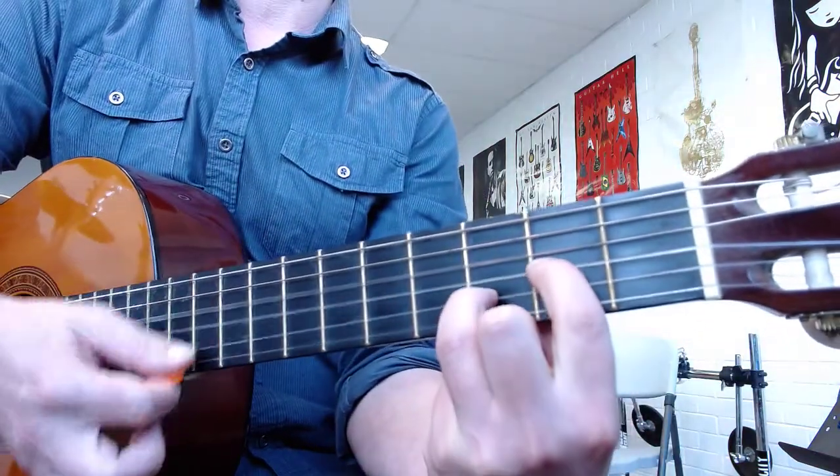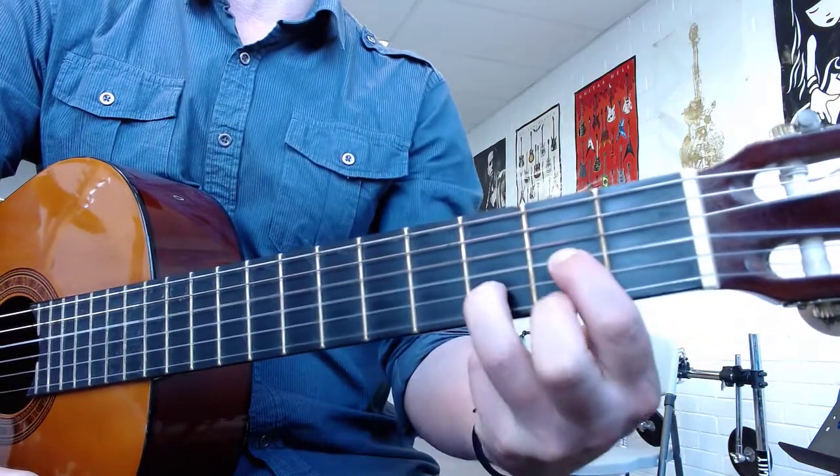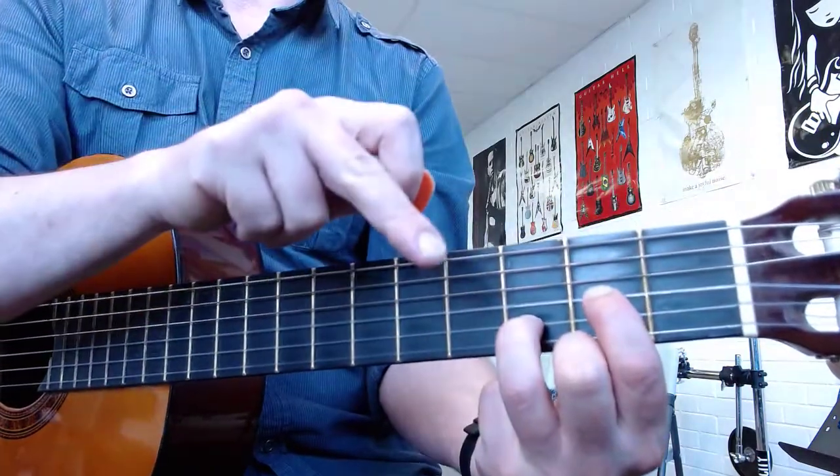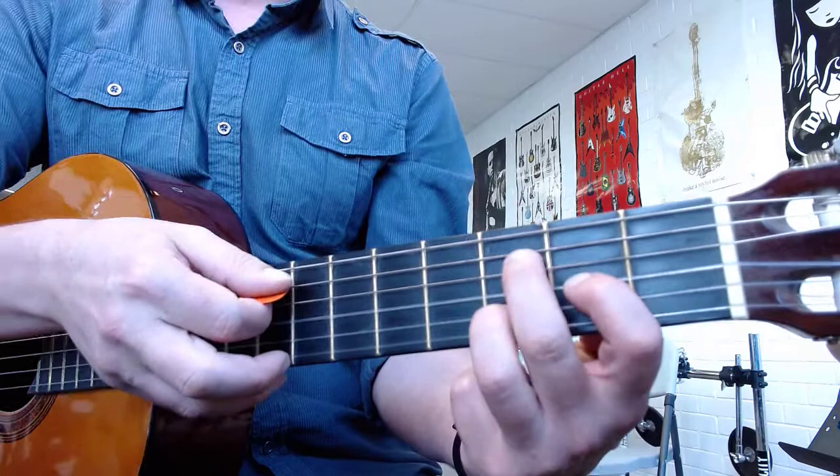You're going to be holding down the Dsus2 chord, which is the D major without your middle finger. So you're going to hold those two fingers down the whole time. With your middle finger, you're going to be playing.